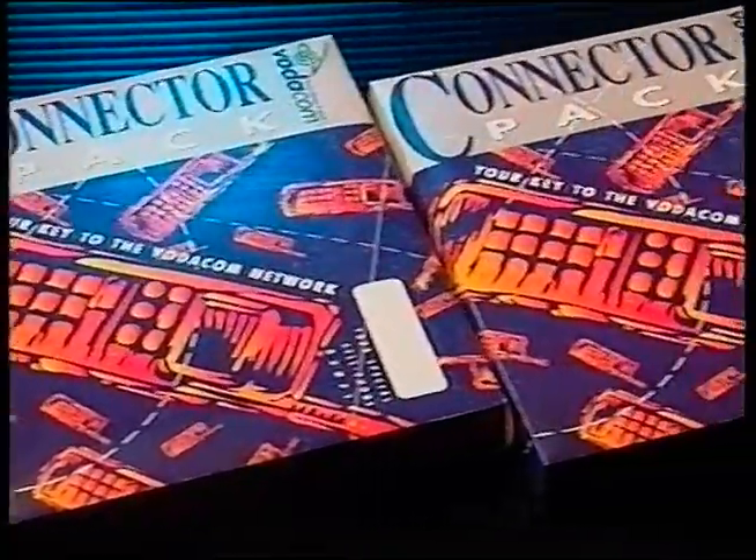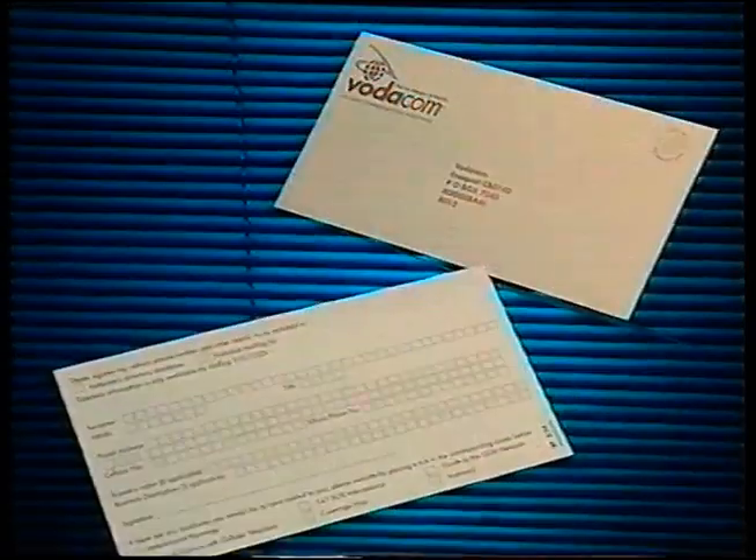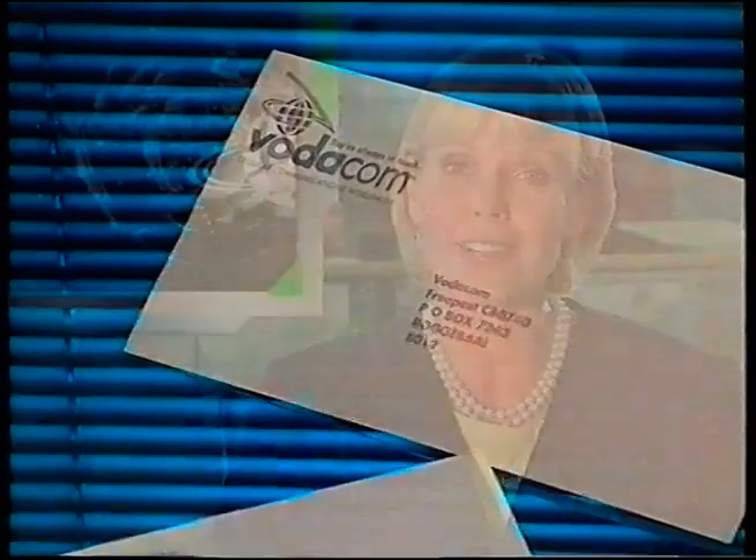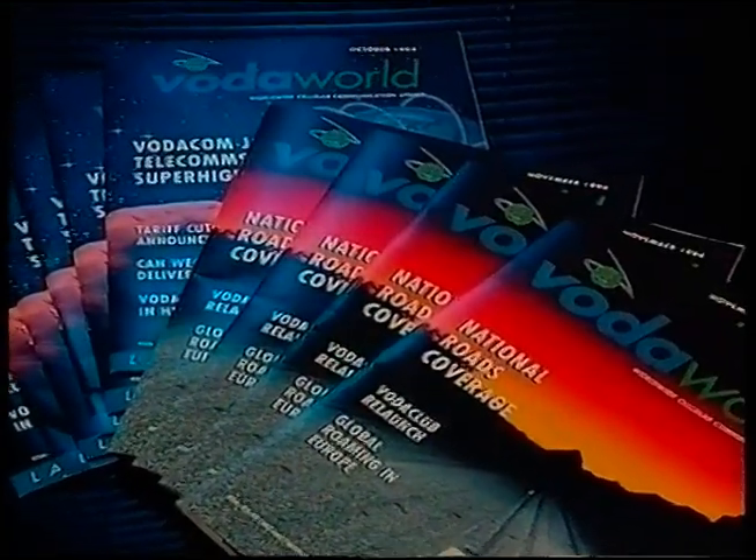By buying the connector pack, or if you're lucky enough to be given one, you're now qualified to be connected to the leading cellular network in South Africa. By completing this card and faxing or mailing it, you also gain the automatic right to belong to Vodaclub, and with that an automatic subscription to Vodaworld magazine, free of charge. Your service provider can advise you on the right phone to choose for your specific needs.